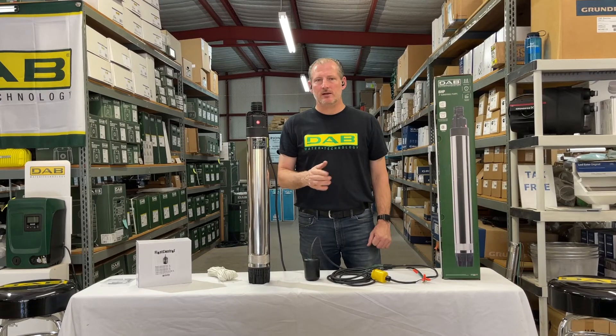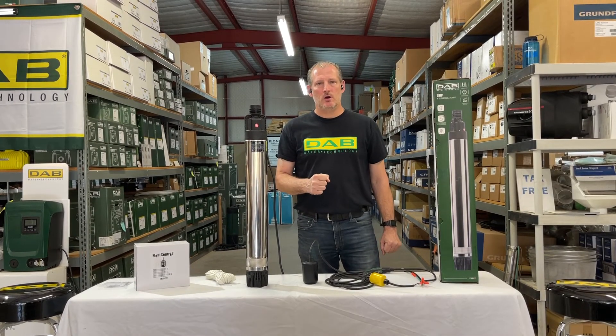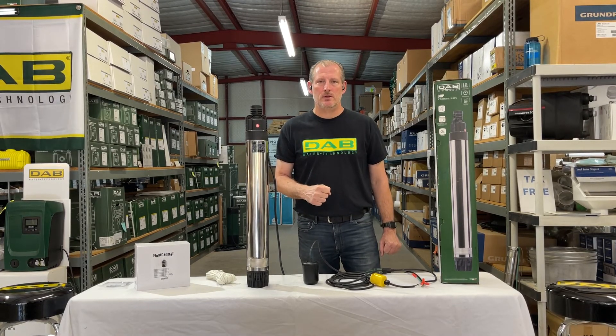I'm Jim with Rainwater Equipment and Rain Harvesting Supplies. If you need more information on this setup or would like to ask questions, give us a call at 877-331-7008 or check us out at rainwaterequipment.com.